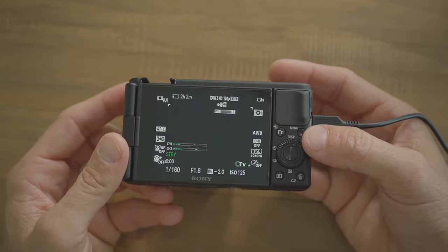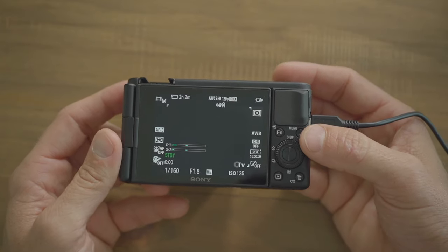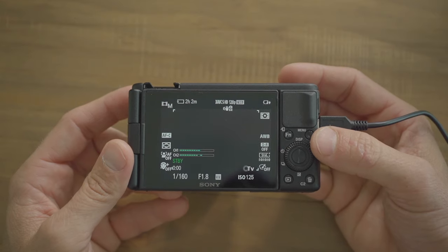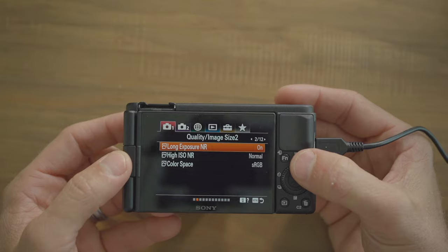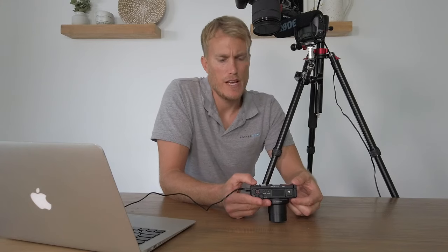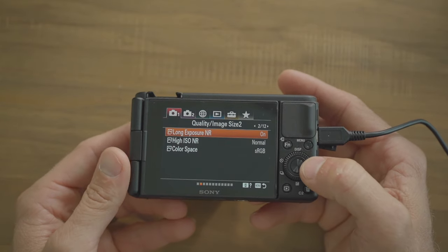I'm going to go through the menu settings pretty quickly from left to right. There are a lot of settings that don't apply to movie or video, so I'll skip over them — just follow along and pause if I go too fast. The first thing is to go to menu, page one tab one, and turn the aspect ratio to 16 by 9.